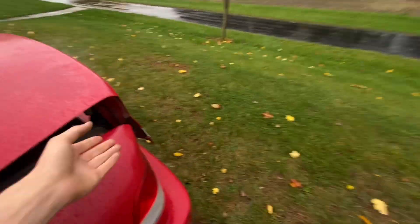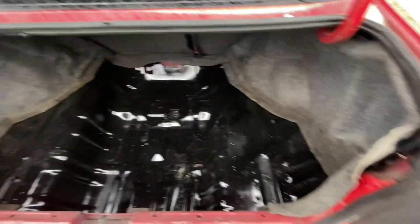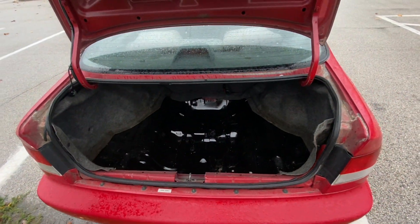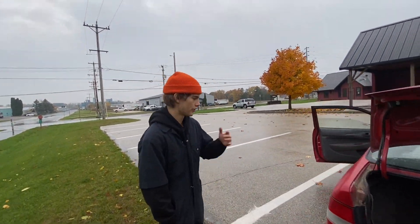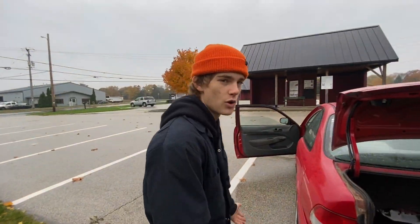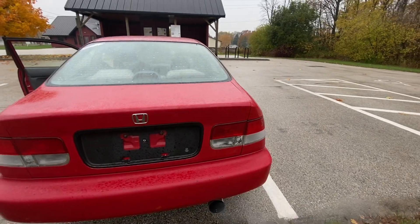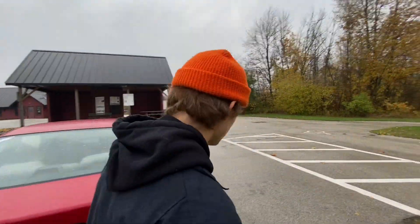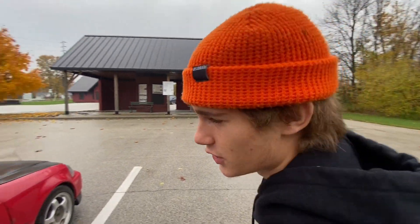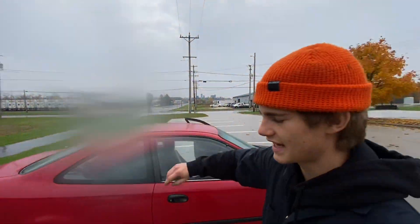All the sound deadening is out of this thing. The trunk definitely needs a cleaning — it looks a lot better on camera than in person. We took out all the sound deadening, stripped this thing down, threw on K-tune coils. It's got the exhaust — no cat, full stainless exhaust. We converted the taillights to the 99-2000 ones because they look way cleaner with the red. It's a DX, so it's already the lightest coupe you can get — no sunroof, rust-free.